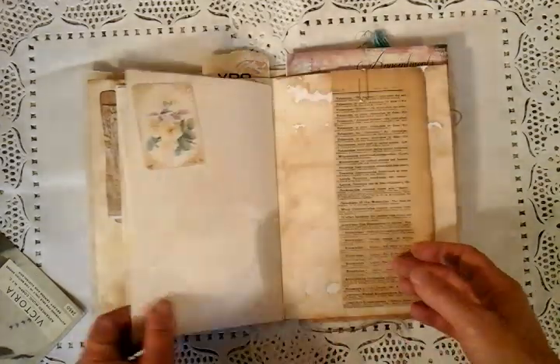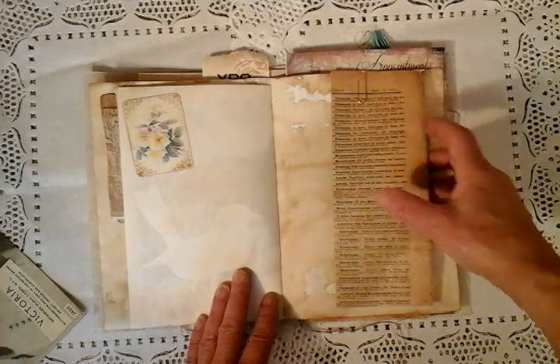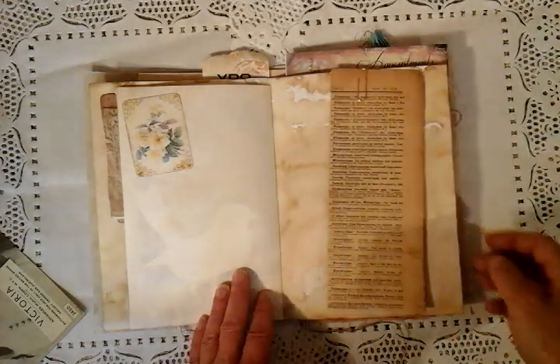Lovely die cut. Some vintage paper here — this is September 30th, 1910. I just thought this book page was worth enclosing.